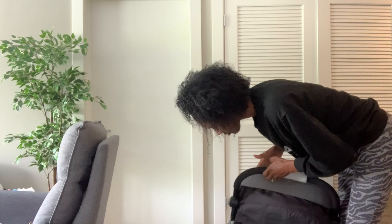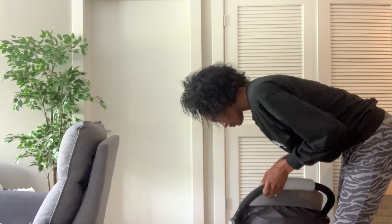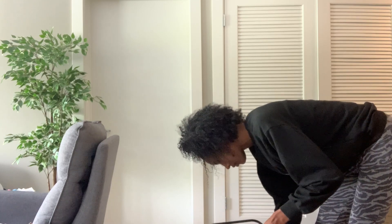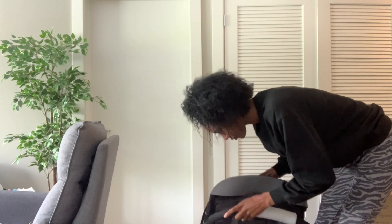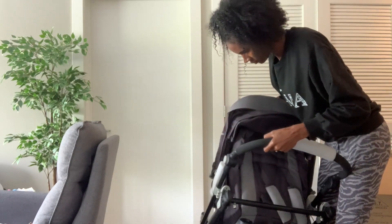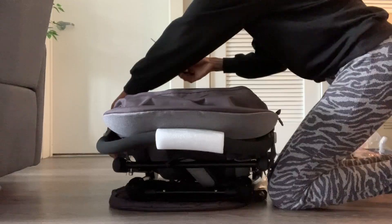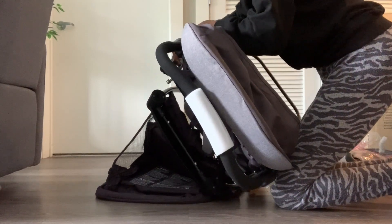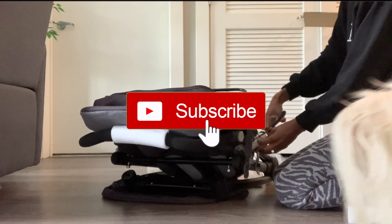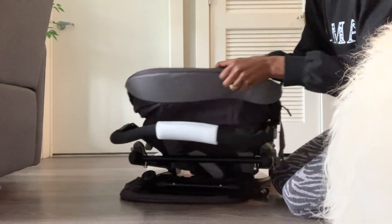I have the stroller out of the box and I'm literally stuck on how they have this packaged and stuck together because I'm so confused. This is my first time putting a stroller together and I thought it would be easy. It's not that difficult, but it's like — what the heck? They actually had it tied, so I had to use scissors to get it apart, which is why I was so confused on why it wasn't pulling apart. Now it comes apart from the actual frame.